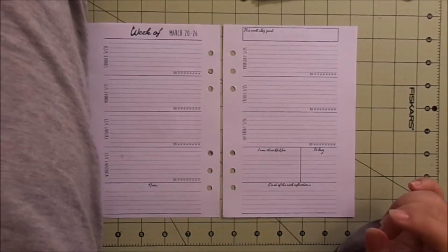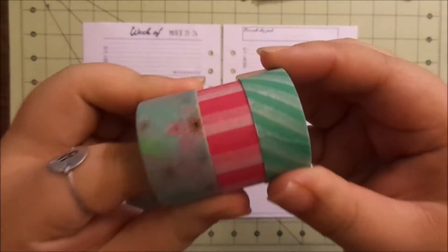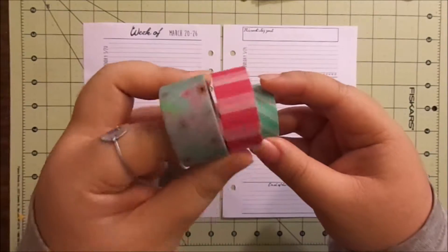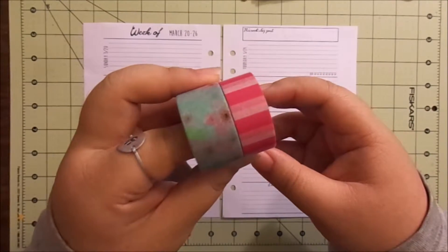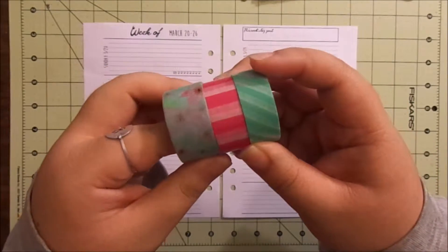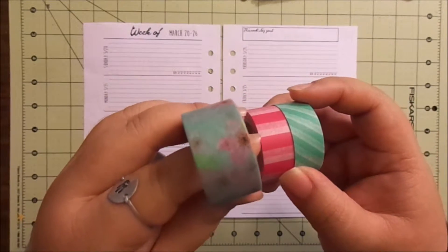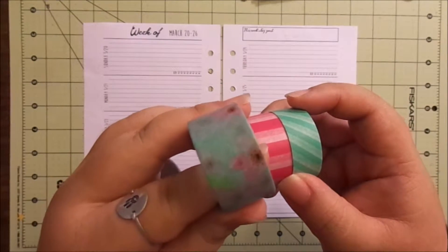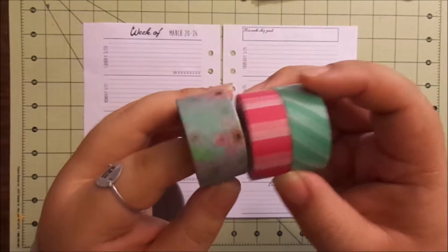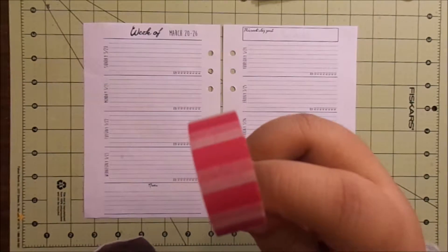The washi for this week is going to be these three beauties here from Michael's — these two are definitely from Michael's, I think this one is too. It's kind of like a minty, turquoisey, and pink. This is a subtle floral thick washi from the Recollections dollar — I guess dollar fifty — washi. And this pink one came from a tube, one of the $20 tubes.